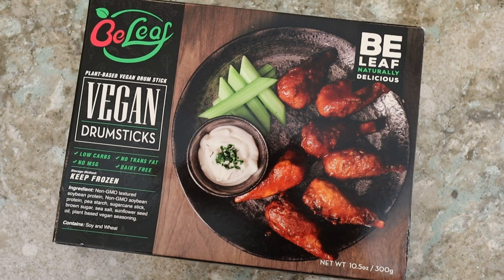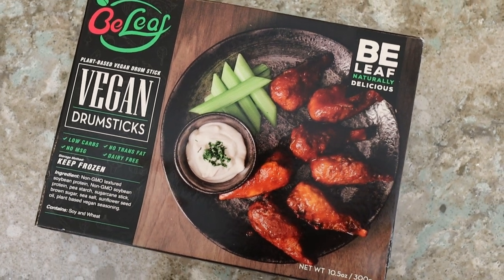Now honestly, I count these as wings — it's a personal opinion — but they call them drumsticks here. This is the kind of stuff I love. I love vegan wings, especially when they have the little bamboo shoot in them. I just think they're so fun to eat.